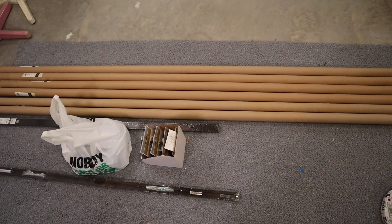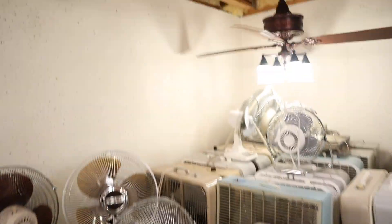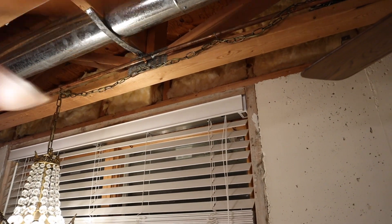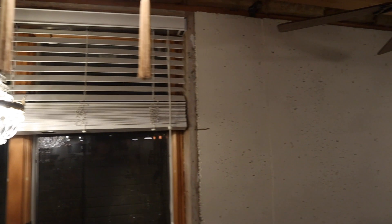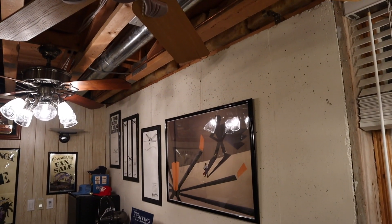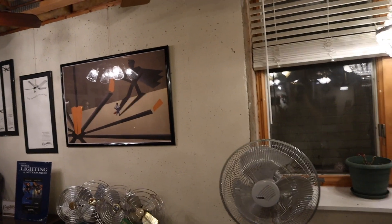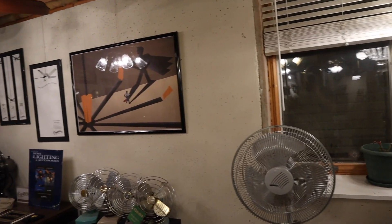This stuff is going to cover almost everything I want to do around the perimeter of the space. The only thing I don't have right now is track to run along the truss closest to the wall. From the start I've wanted to run a track from wall to wall so I can put track heads on and basically wash this wall with light — that's more of an aesthetic thing than a functional thing.